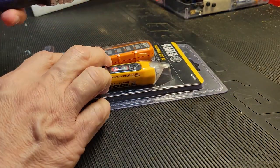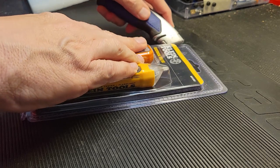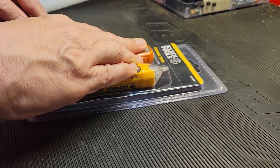Unfortunately it comes in a welded sealed clam shell, so we're going to have to try to cut this open without cutting ourselves.